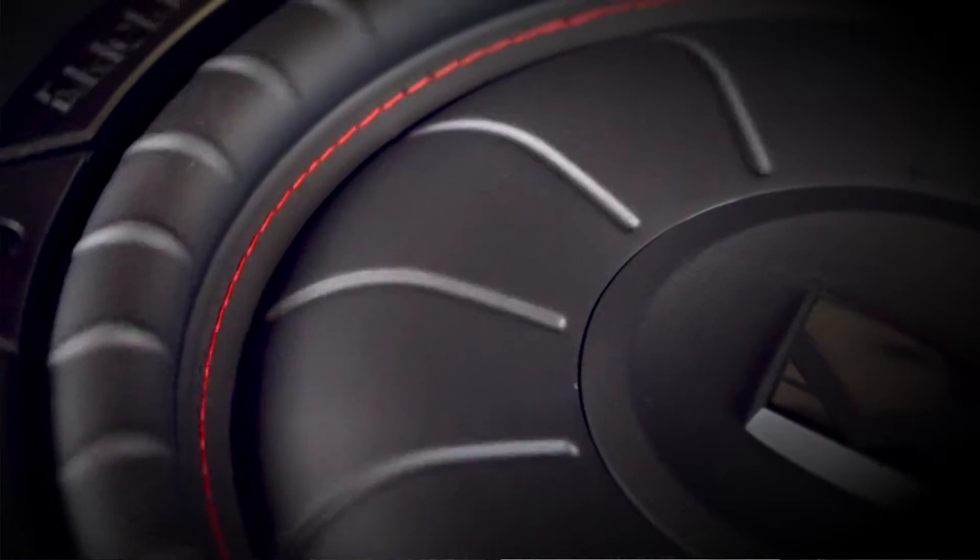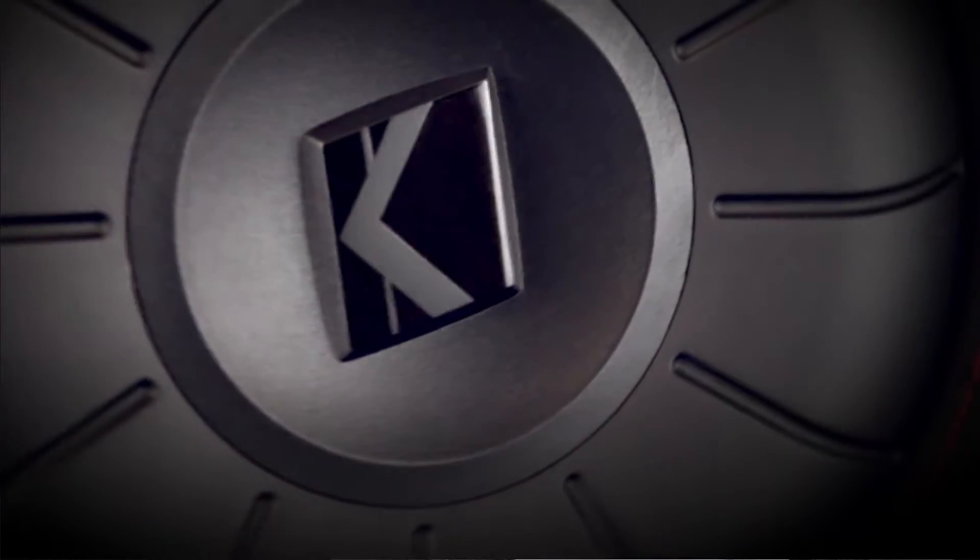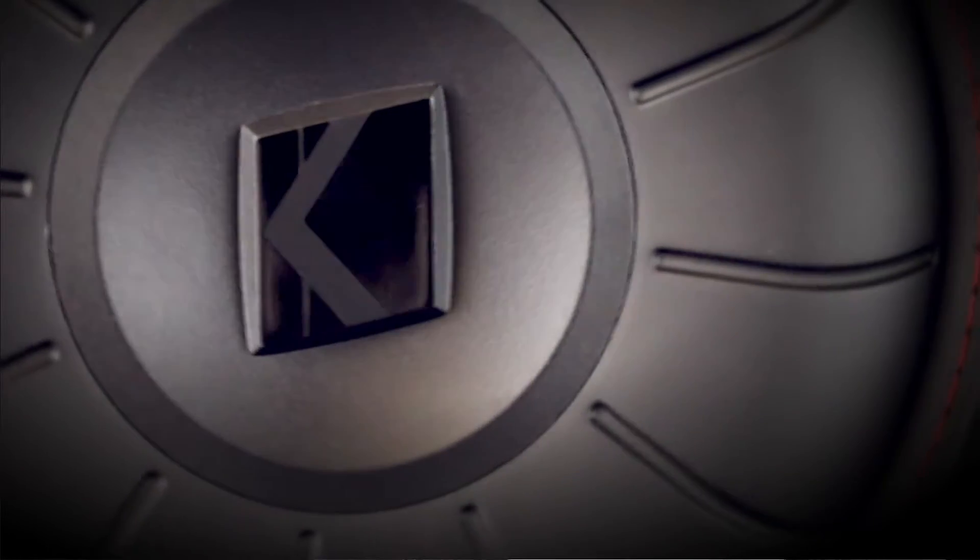It is stitched around for added strength. It handles 350 watts RMS and it's available in a single two-ohm or single four-ohm voice coil.